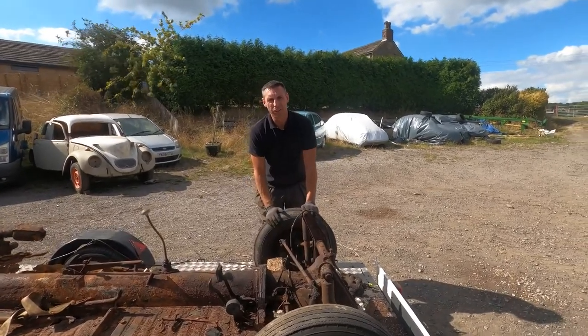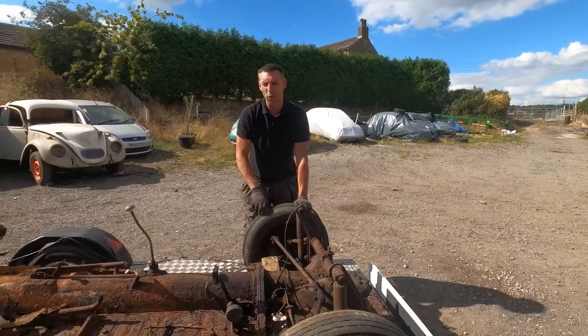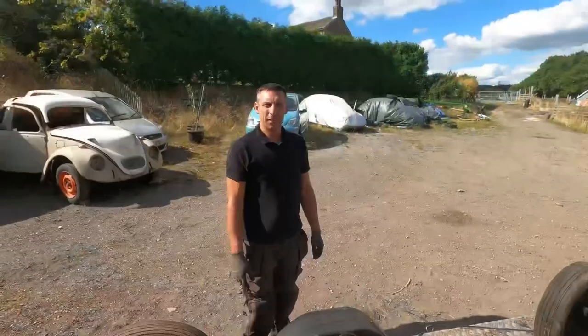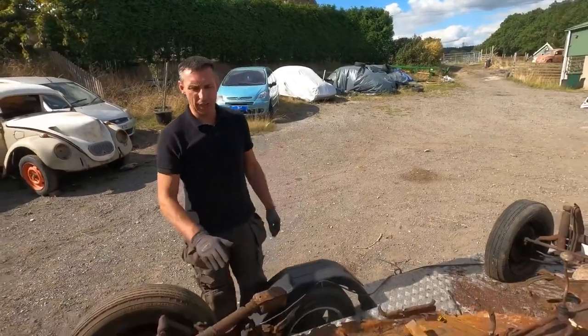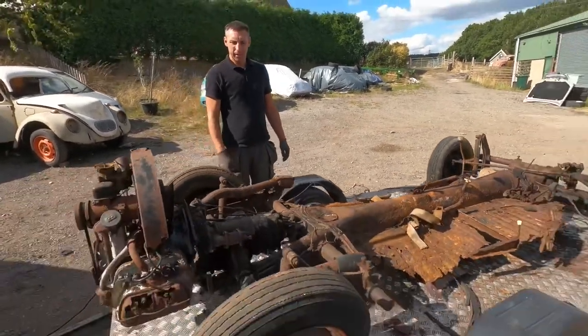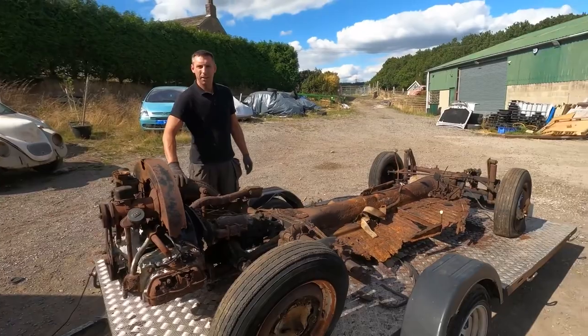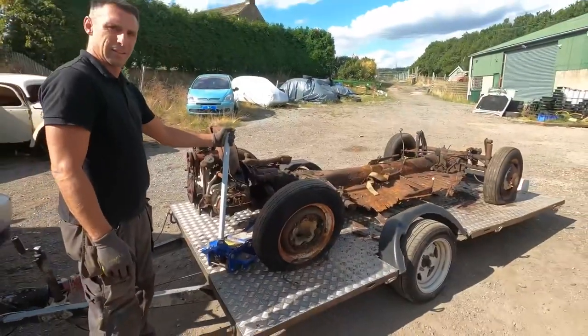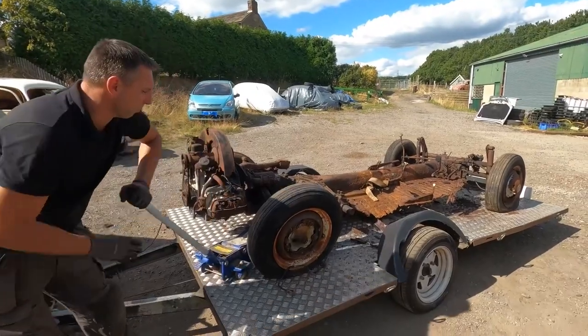So I'm going to see if I can unseize these wheels. They do all need changing, but it would be better if it rolled. So the first thing I'm going to do is get a jack and lift it off the ground and see if I can get these wheels to turn. Let's get it lifted up.